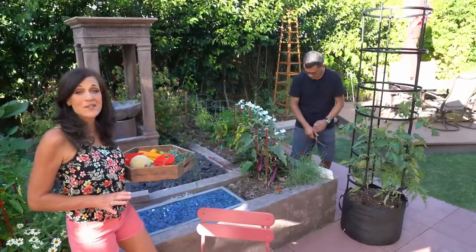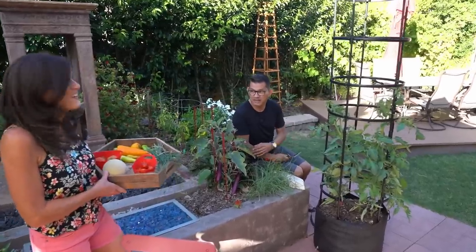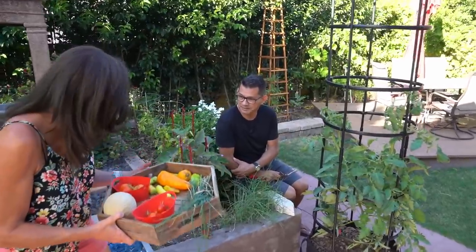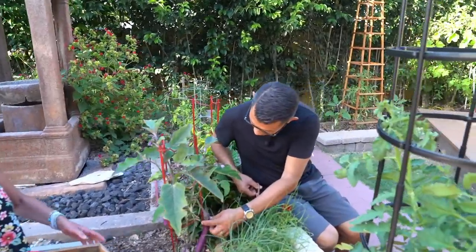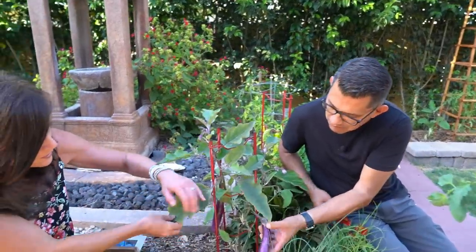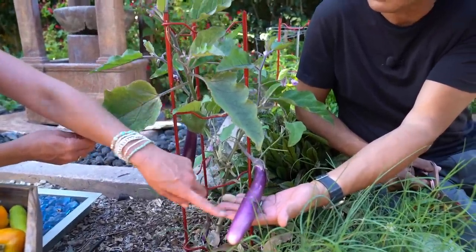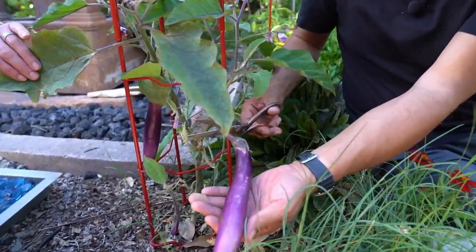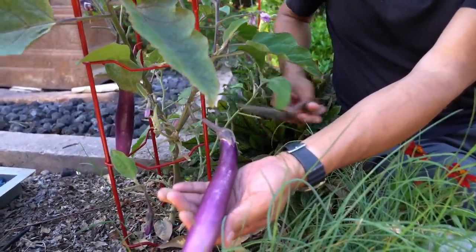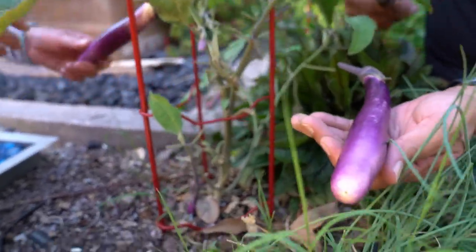Over here we have some Ikabon eggplant — I'm not going to put eggplant in our sauce, we'll probably grill it up maybe tomorrow, but it's ready to harvest. Eggplant are ready to harvest when they're a nice shiny purple color — see how it has a really nice sheen to it? You can just clip the stem there to harvest them. We've been harvesting quite a bit from this plant this season.